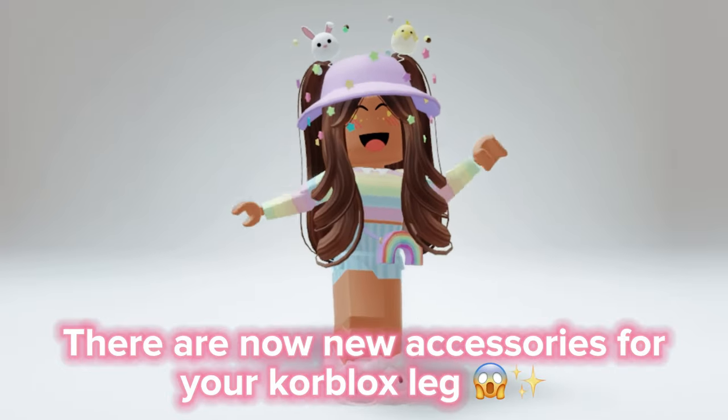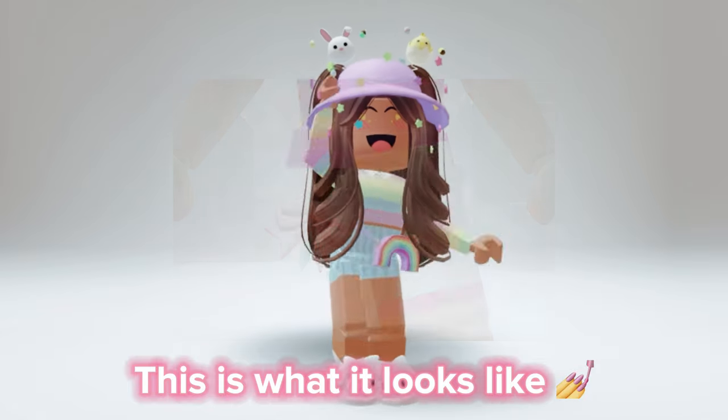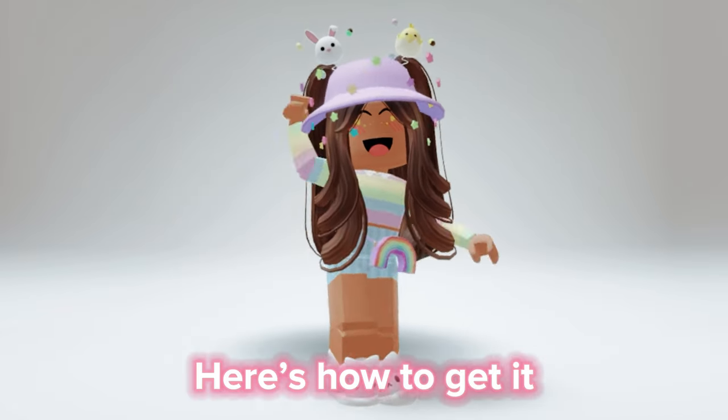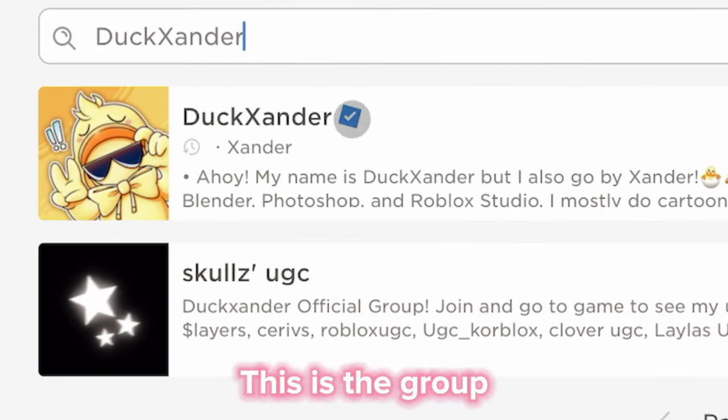Hi guys, there are now new accessories for your core blocks leg — this is what it looks like. Here's how to get it: go to groups and search up duck sander. This is the group.